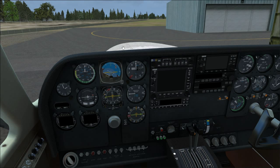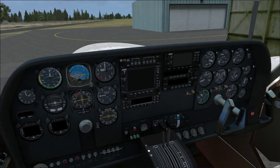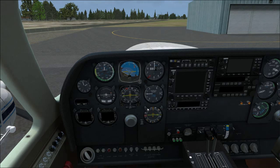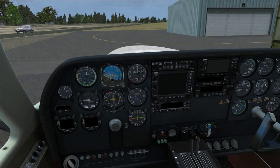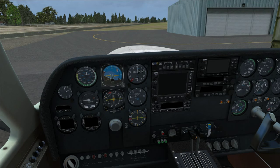We also have lovely Cessna gauges, a Bendix King HSI, airspeed, and all the engine gauges. It also comes with a G1000 cockpit, although the G1000 in it is absolutely terrible. For a pay-ware add-on, I expect better than what Milviz delivered — they essentially just ported over the default G1000.